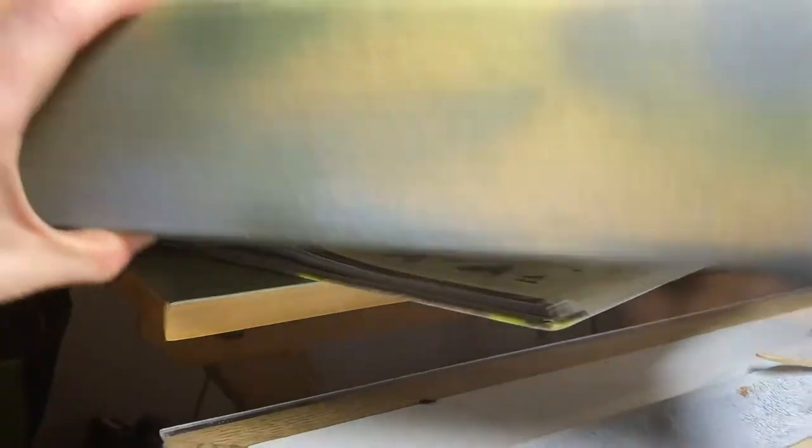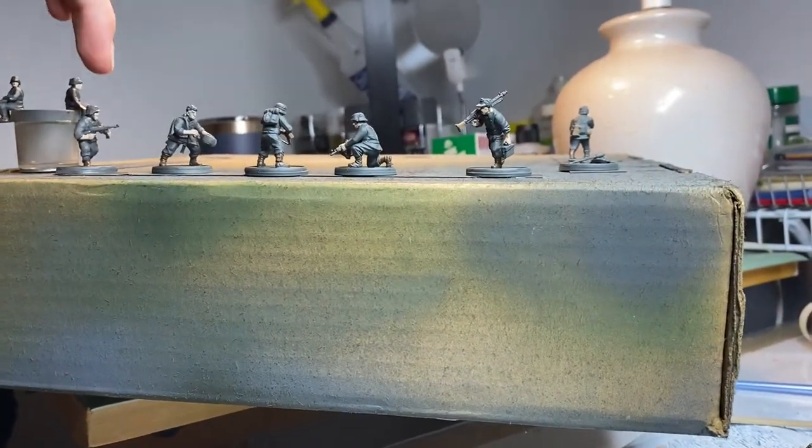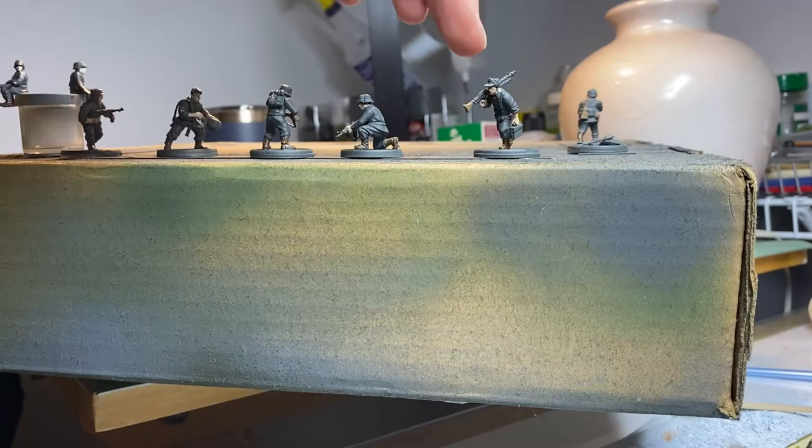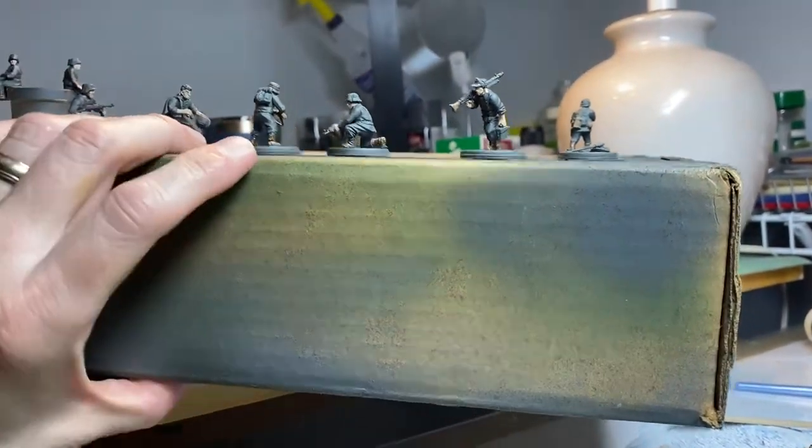On these guys, I need to do the beige on the helmets with that fabric. And then I think I'll be ready to wash.